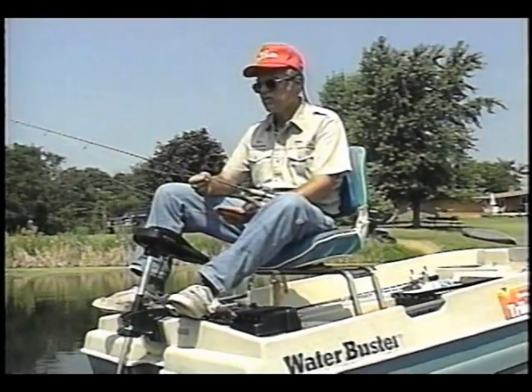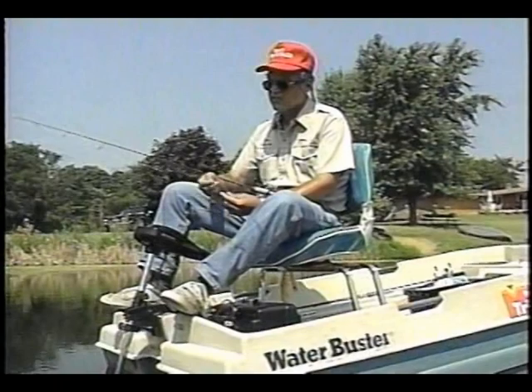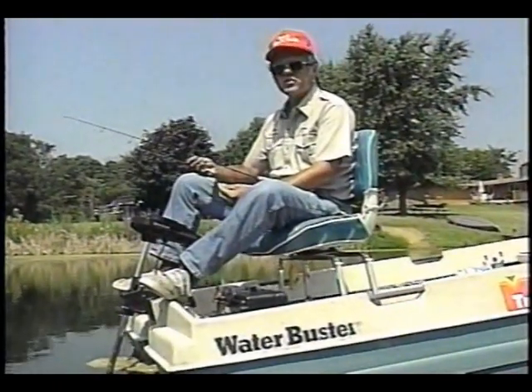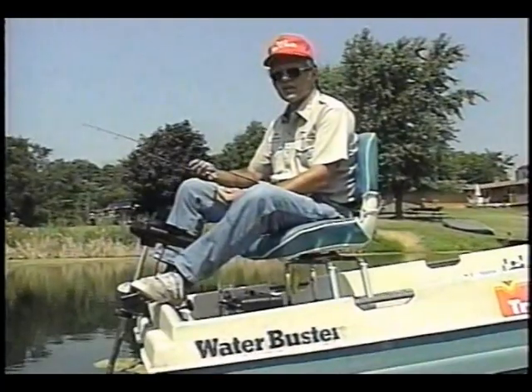If I was in a place where I was going to get a lot of snags, then I might go with what's called a Texas rig. But like I said, if a beginner can start off, it's a lot better to start with something like this with an open hook. You can also work the bait a lot easier.